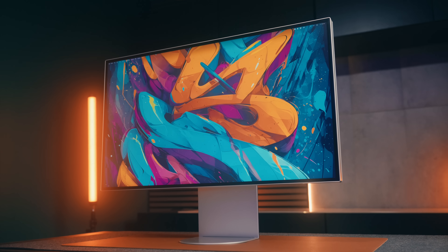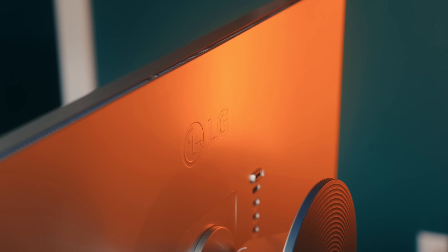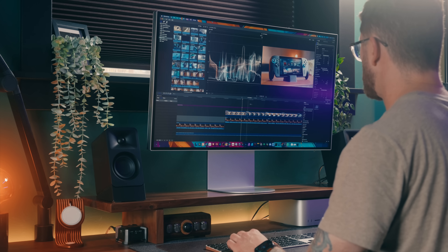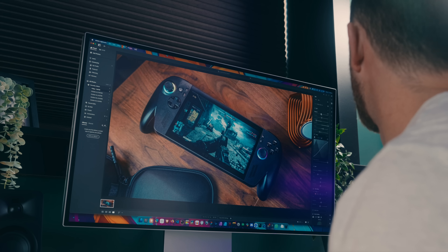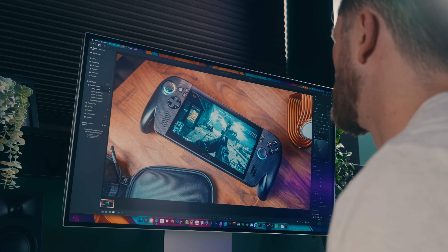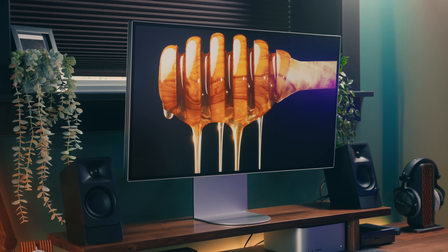This is the LG Ultrafine EVO 6K 32U990A monitor, and this is the first monitor that I've tested that actually feels like an upgrade over my Studio Display. The problem with most monitors is they offer a couple of great specs, but there's always a few things that hold them back — and that is not the case here.